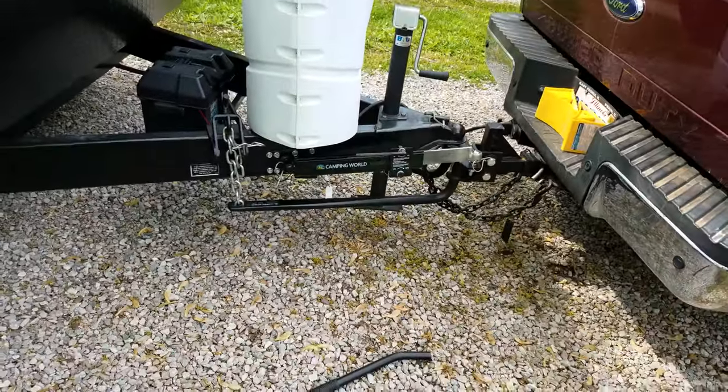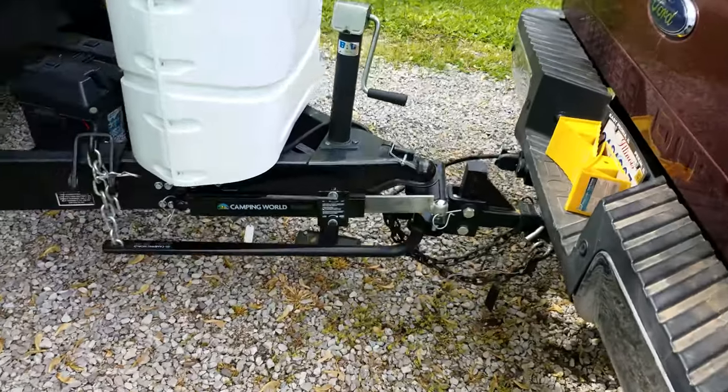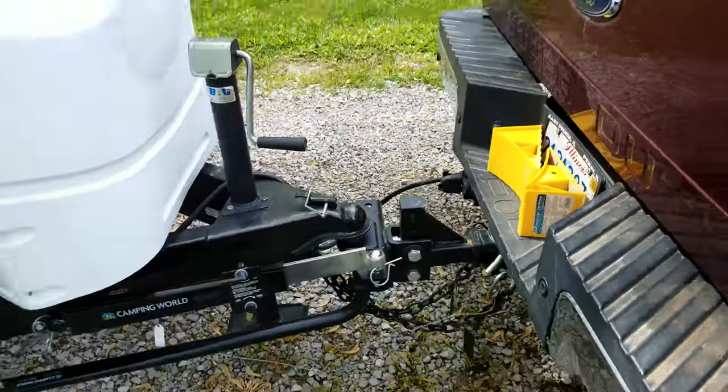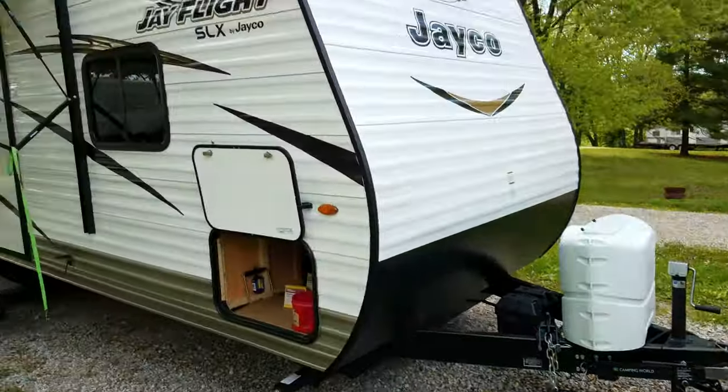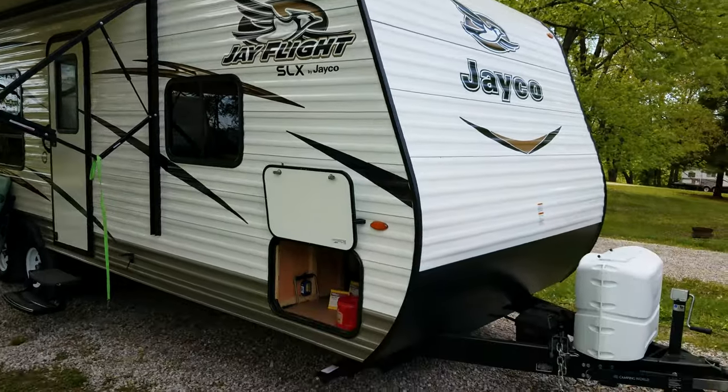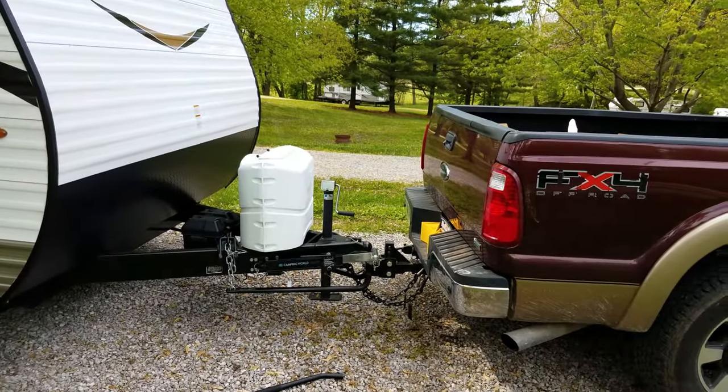Now we've got the weight distribution hitch hooked up on both sides — I already had the other side hooked up. Double check all your pins, make sure your wheel chocks are out, and there you go — good for another hundred thousand miles. Roll on down the road. Thank you and God bless.